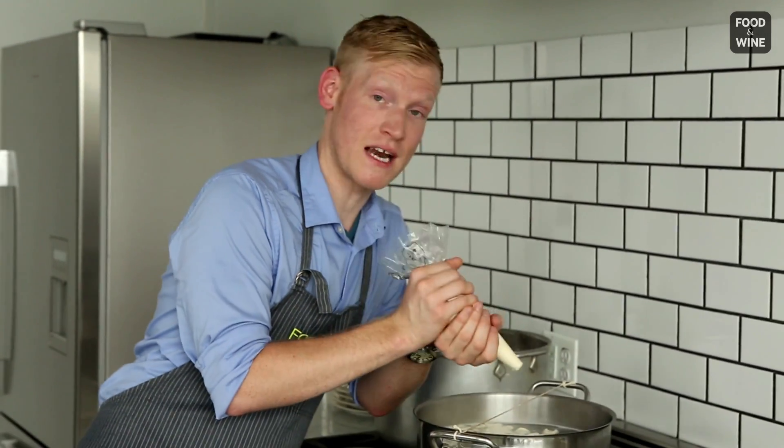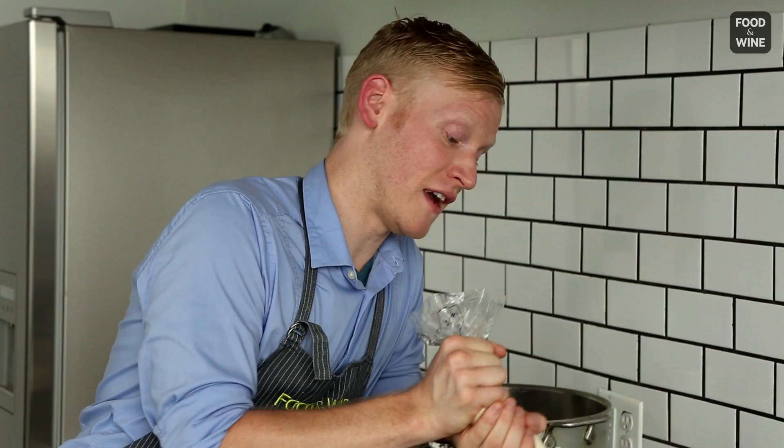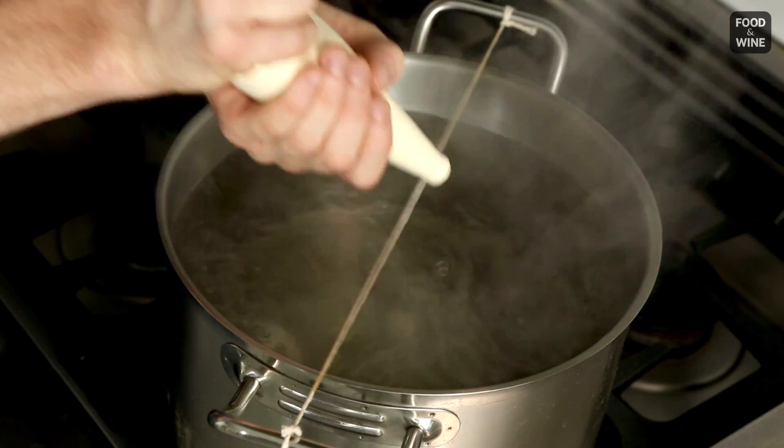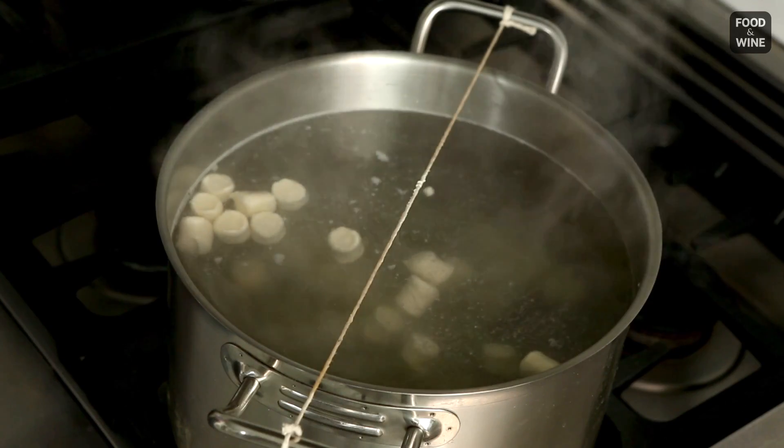I'm just going to start with some steady pressure and start out slow until you get the rhythm. Then you can get really fancy and be like a chef. In about five minutes, you're going to have some really beautiful pillowy gnocchi.